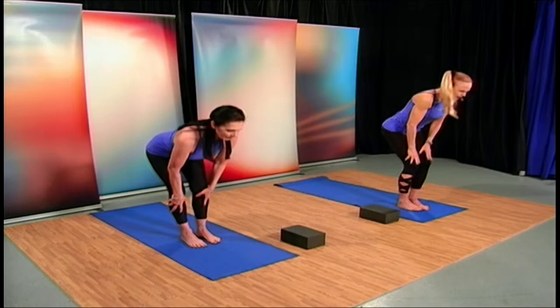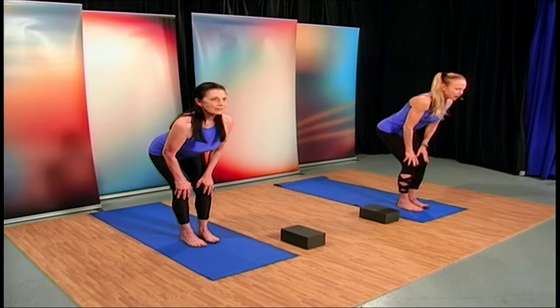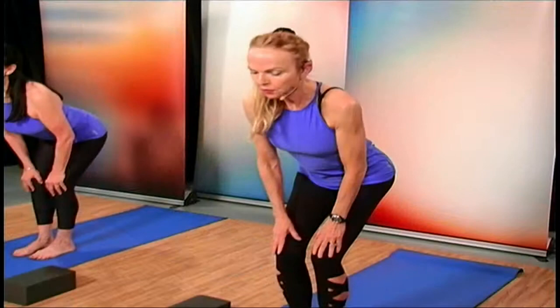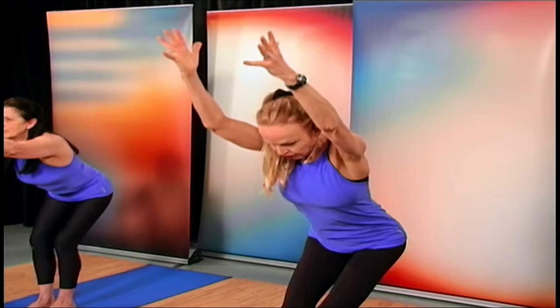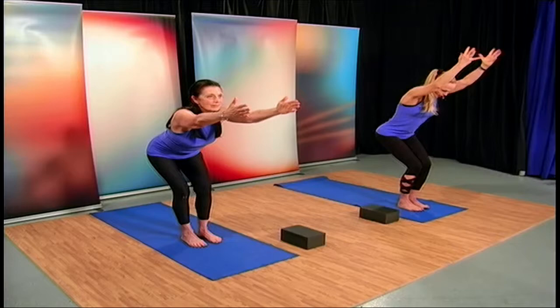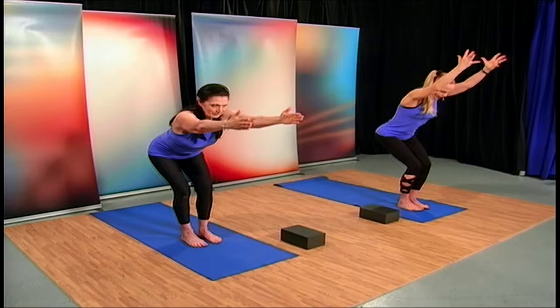We're going to bend the knees and come into a modified chair pose. For those with back issues who don't want as much force on the back, you can bring those arms out in front of you one at a time, or both. If you're able, bring the arms all the way up and look to the front of your mat, strengthening the spine and shoulders. We're in Utkatasana, which is mighty pose, otherwise known as chair.